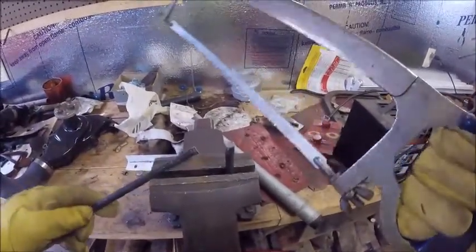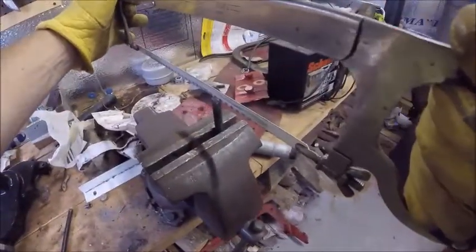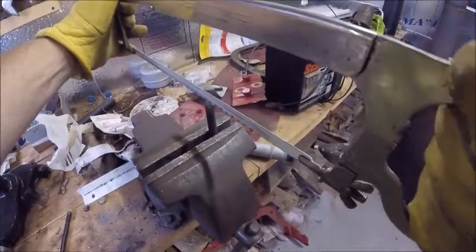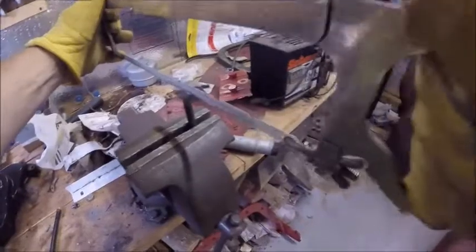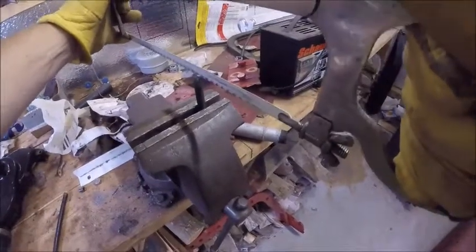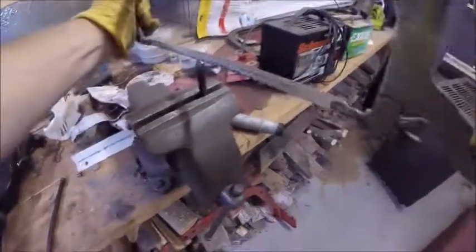We got the heads of the bolts cut off. Now we need to make a little groove in here for a screwdriver slot so we can get them back out. Of course you don't want to put them in tight — just a little groove. I'm not as good as Clarence is at cutting this groove, but here goes nothing.